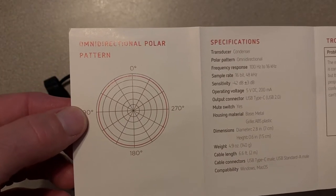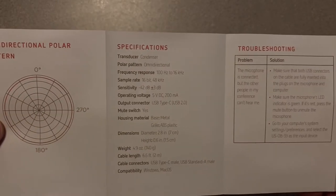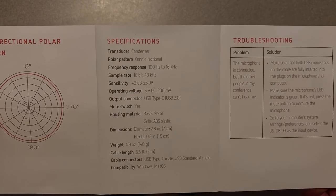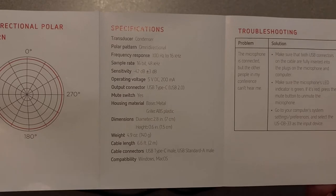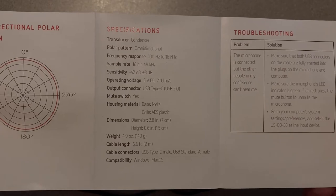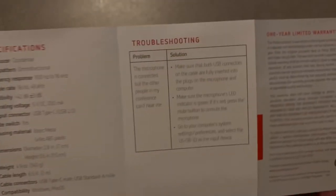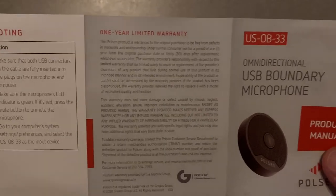There's the polar pattern right there. I'm so used to looking at dynamic cardioid microphones — but this is omnidirectional. It's a condenser mic, here are your specs: 5 volts DC, 200 milliamps, so it ought to run on pretty much anything with a USB connection — that's pretty standard voltage. Cable length is 6.6 feet, USB-C male to USB standard-A male. It's got some troubleshooting and a one-year limited warranty from Poulsen.